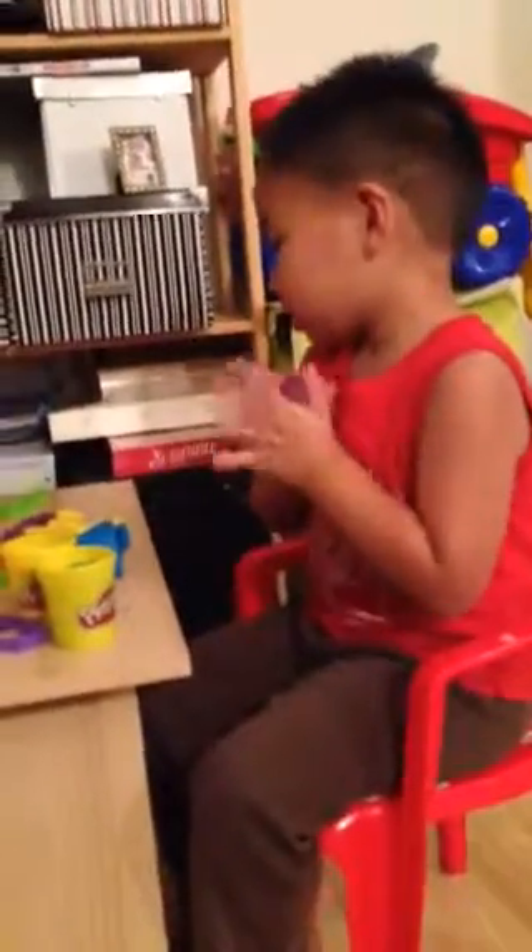Mommy, I don't finish the Play-Doh. And I'm still here. You see this — this is like a pancake. And bye, let me make something first.